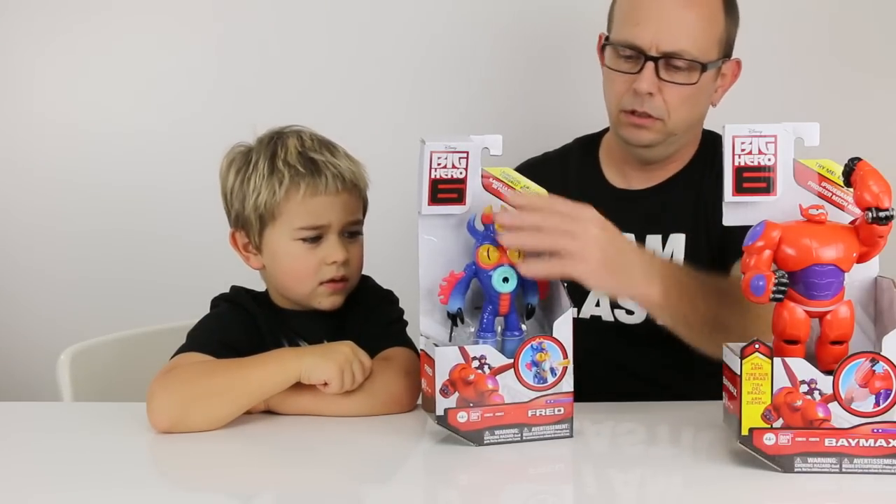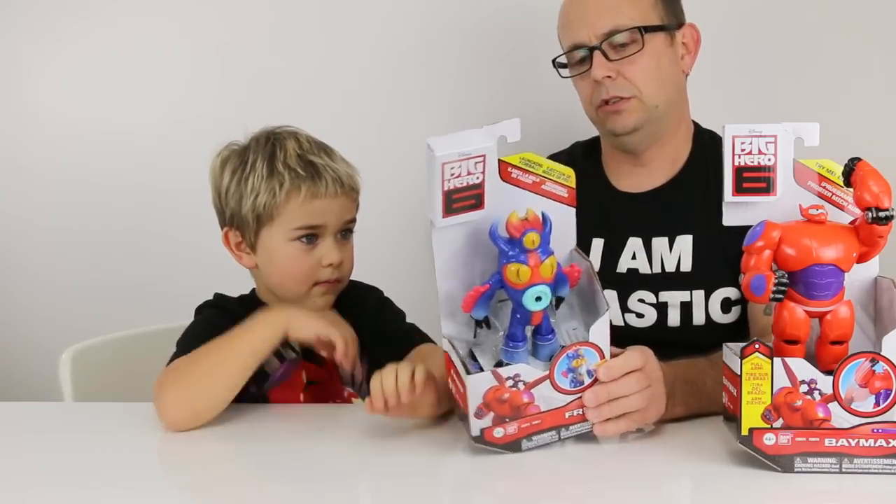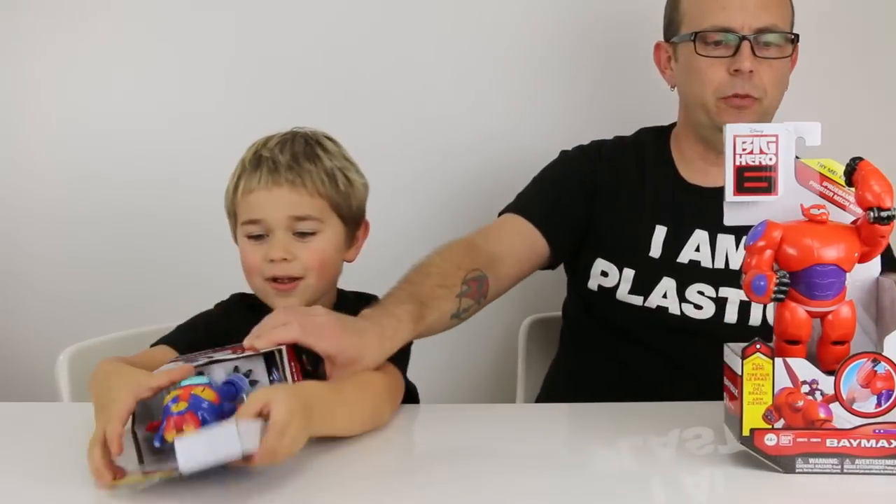I think you push down on him like this? Yeah, that's what the illustration says. Why don't you start opening him up and I'll show Baymax.